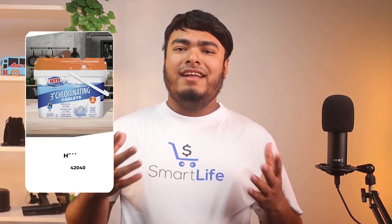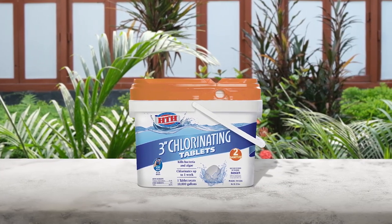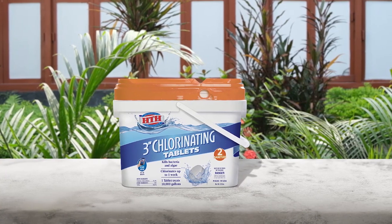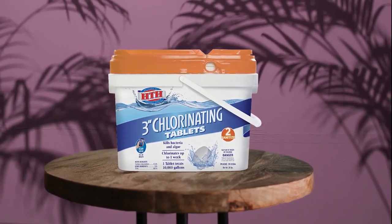Last but not least, check out the HTH 42040 Super 3-inch Chlorinating Tablets. It's important to find a product that's suitable for your specific pool, otherwise the chlorine content may be too harsh for soft vinyl liners and saltwater filtration systems. However, the 3-inch chlorine tablets in this 25-pound bucket from HTH are created with a trichloro chlorine formula that can be used safely in saltwater systems, according to the manufacturer. Each tablet effectively treats about 10,000 gallons of water.